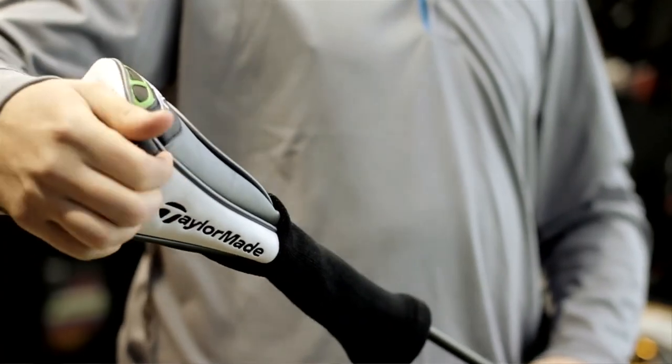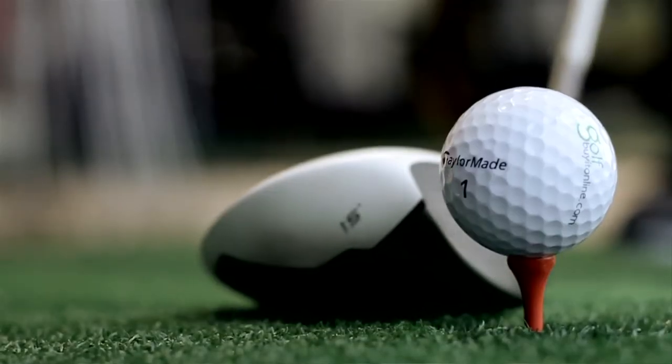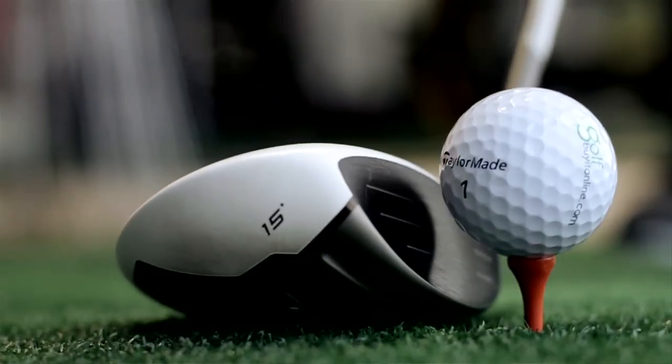Hello and welcome to the Golf Barton Line product testing. Today we're looking at the TaylorMade Rocket Balls Furywood — the new Furywood for 2012. There's a lot of hype surrounding this Furywood because the new speed pocket creates clubhead speed and ball speed, making it very powerful and very long.